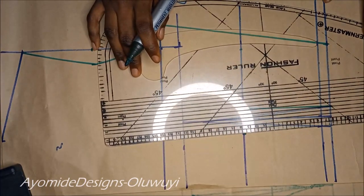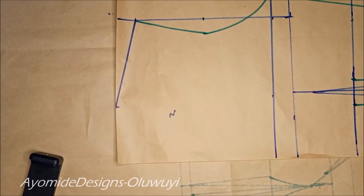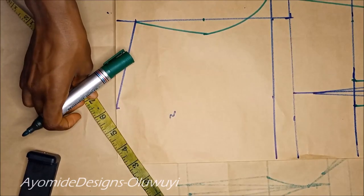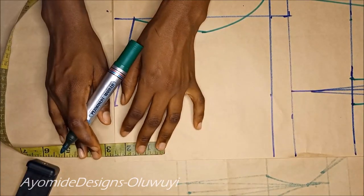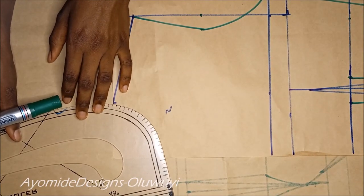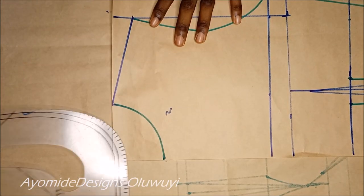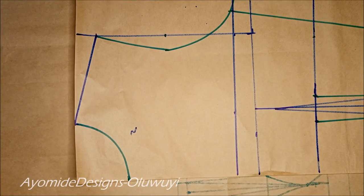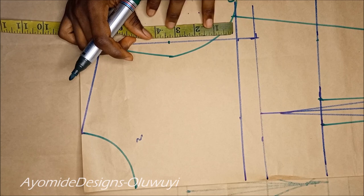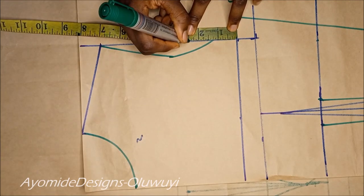Once I'm through with that, I'm proceeding to my neckline. For the neck width I went for 3 inches because this is the yoke — it is not supposed to be too wide. For the neck depth I settled for 2.5 inches. I'll go ahead and draw in my basic round neckline with the base of my pattern master. In case you want to fix a sleeve, to do that all you have to do is come up by 2.5 inches from the chest line — although this depends on how much of your arms you want to reveal.